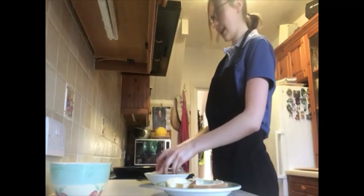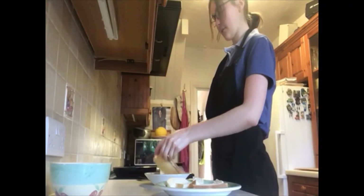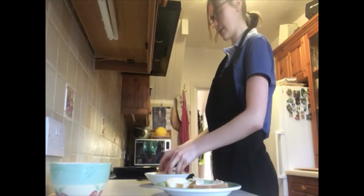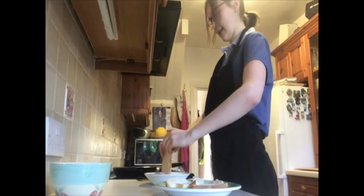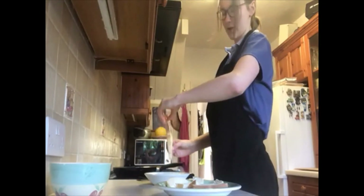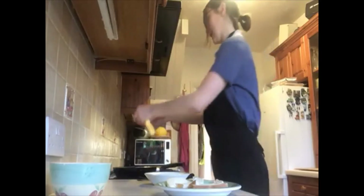You're going to get your piece of bread and just lightly dip it into your egg and milk mixture, lightly coating both sides nicely. Give it a little drip into the bowl, and then it goes into your pan.